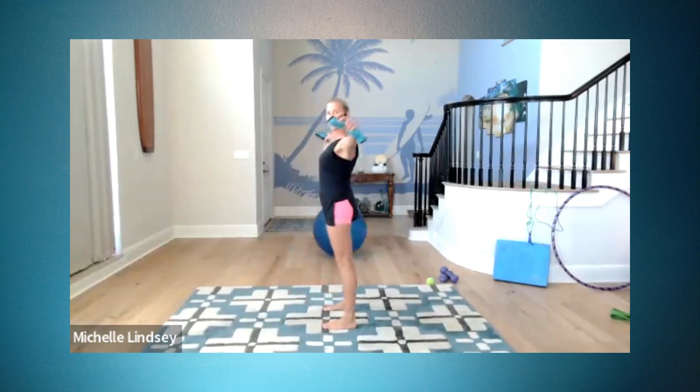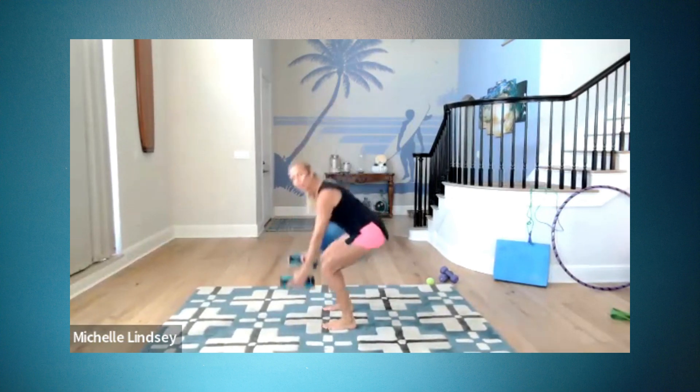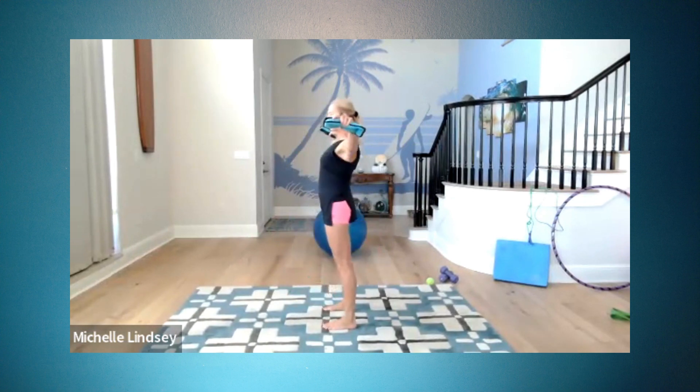Ten of them. Pull — one. Exhale up — two. When you stand up, squeeze your buns — three. Inhale down — four. Pull — five. These two movements go hand in hand together — six. If you can teach yourself to not drop your weights to your shins — eight. Squeeze the buns — nine. Squat down.